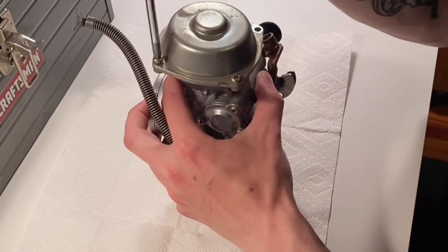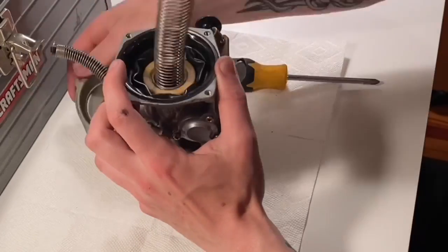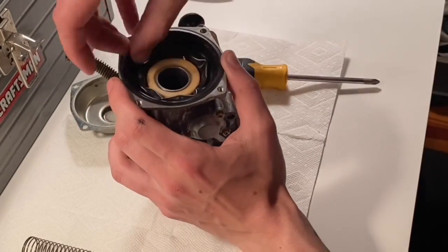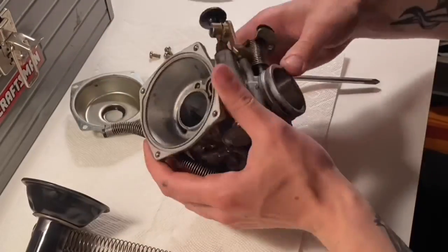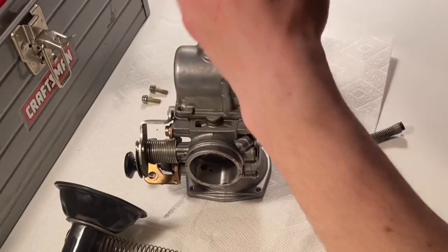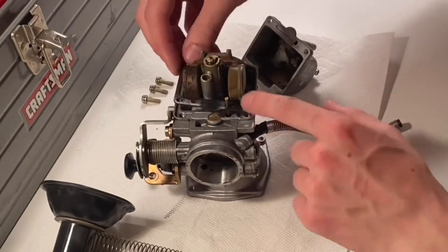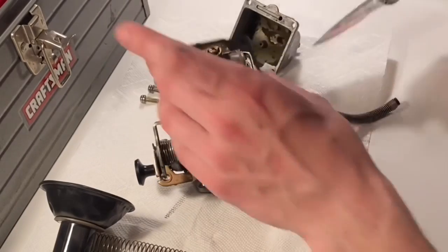Now take it inside and start to disassemble. Be careful with this rubber boot here. Try to be neat and organized with everything — it'll be a lot easier to put it back together later.